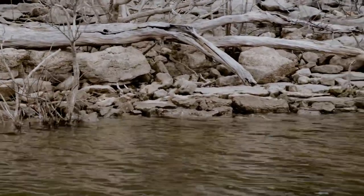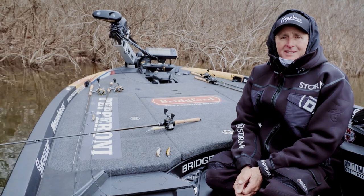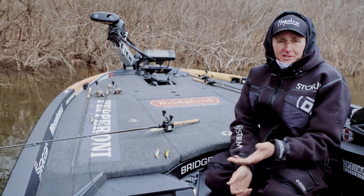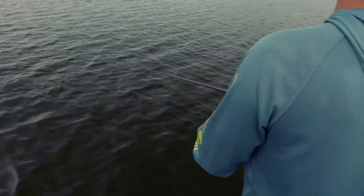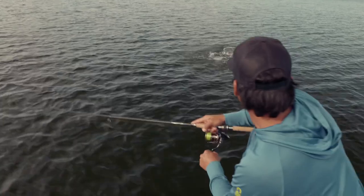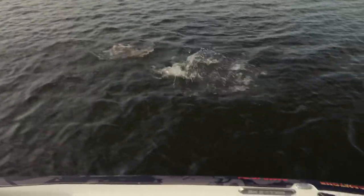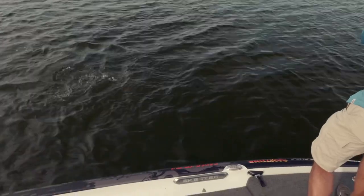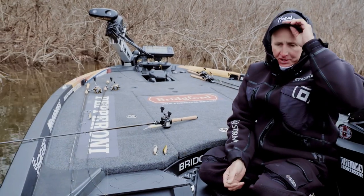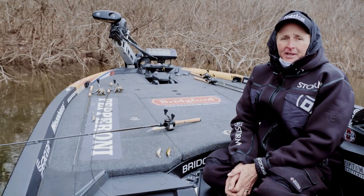For a long time, everybody thought that was the extent of jerkbait fishing. We've learned since then that fishing jerkbaits is a 12-month proposition — you can catch bass on them all year long all over the country. But specifically I wanted to give you a few tips on the pre-spawn period, which in my opinion is the time of year when your odds of catching the biggest bass on a jerkbait are highest.